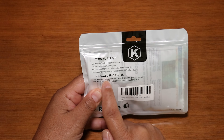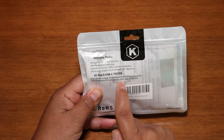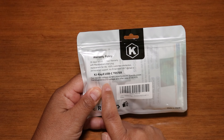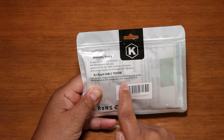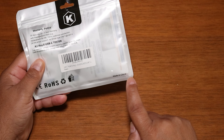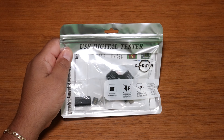The KJKJI USB-C tester can monitor voltage, current capacity, electric quantity, power, load impedance, D-plus and D-minus voltage, and other data of the device. It's made in China. Let's get a knife to open this up.